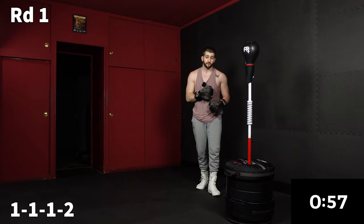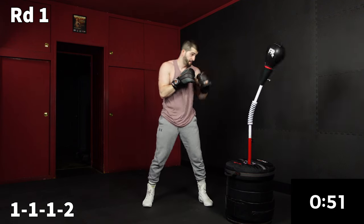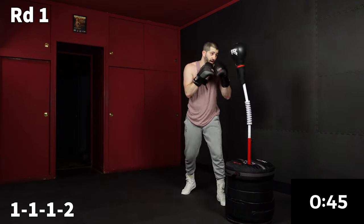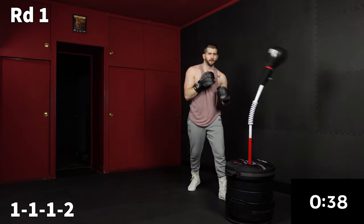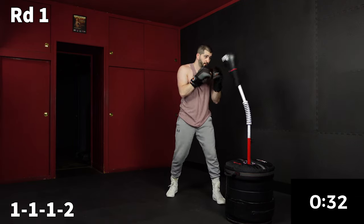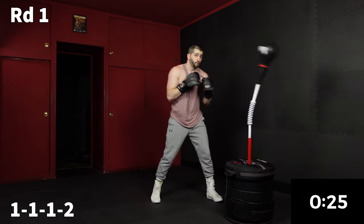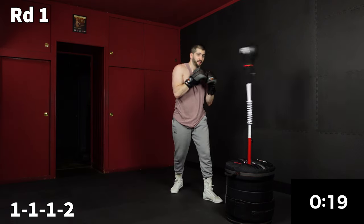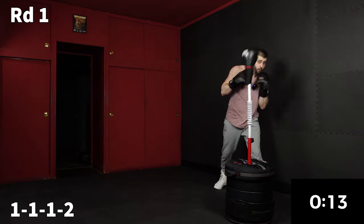Our combination puts those two movements together. The combo is going to be a one, one, one, two. Anytime the combo is a little bit longer, that last shot is going to be the power shot. Think speed on those first three ones, then put a little sauce, a little juice on that two. Something I noticed — whenever it's a power shot, my breathing changes a little bit. It helps me get in the zone to trigger that power shot.